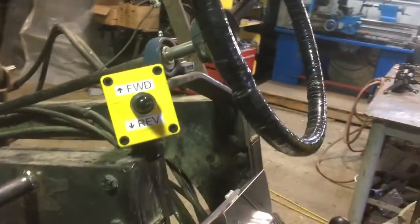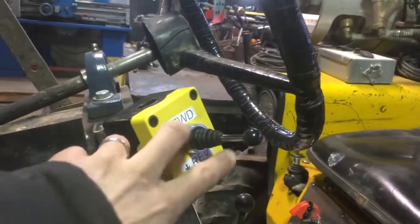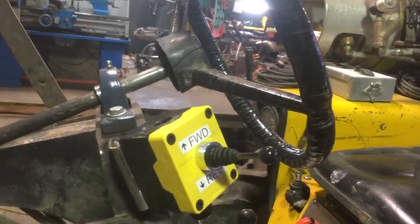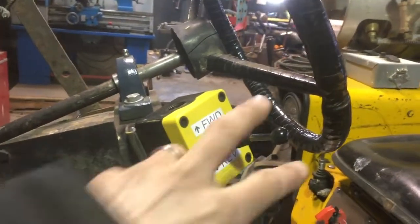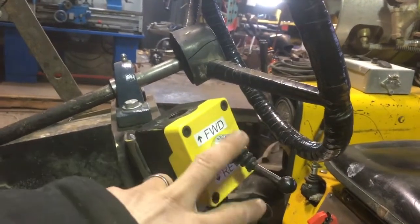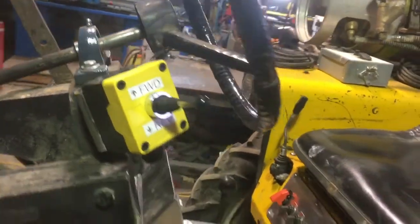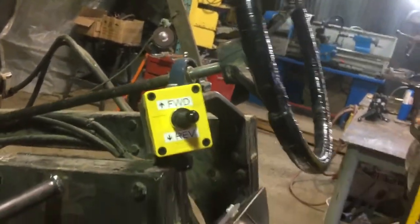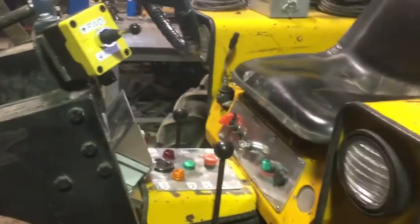This little box up by the steering wheel is the shuttle shift — just a maintained three-position joystick, centre-off. There's one normally open contact for forward and another for reverse. It'll be like driving a forklift: you flick it with your finger as your hand swings past and you can switch directions, and the controller will reverse the motor.